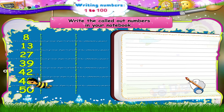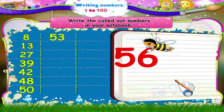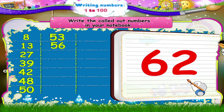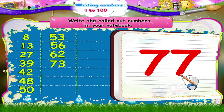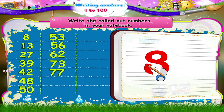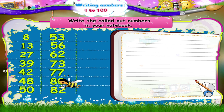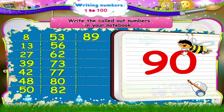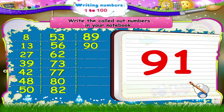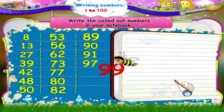Fifty, fifty-three, fifty-six, sixty-two, seventy-three, seventy-seven, eighty, eighty-two, eighty-nine, ninety, ninety-one, ninety-seven, ninety-nine, and one hundred.